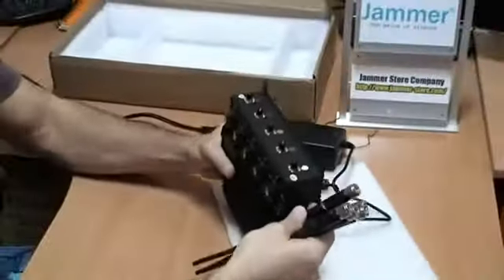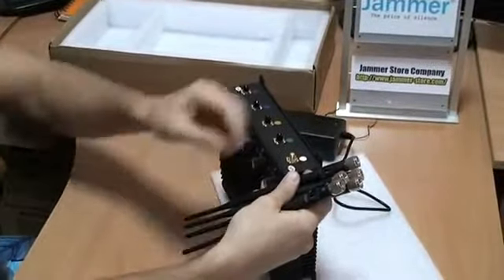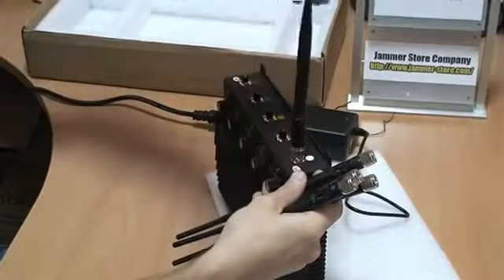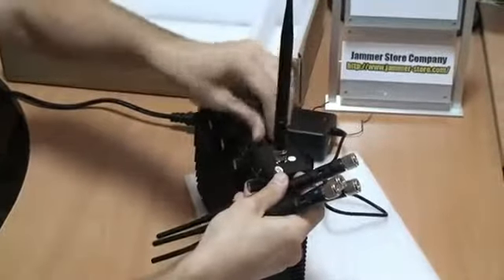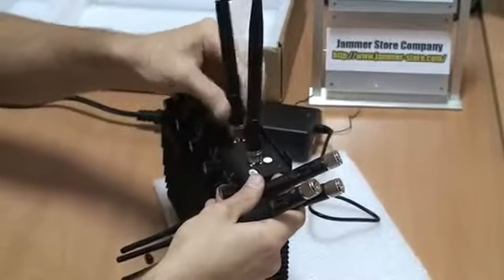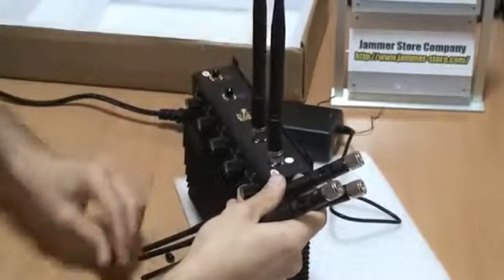What you need to do now is to match the colors on the antennas with the colors on the slots and connect them together. Remember, each antenna will be responsible for every particular frequency you want to jam. That's why they should be connected properly.